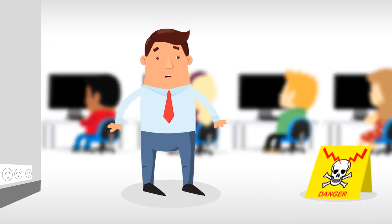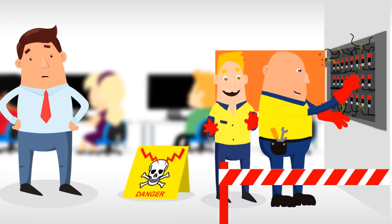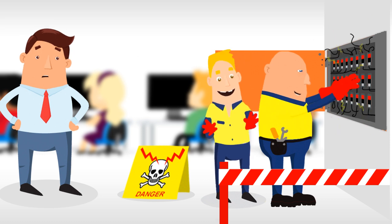Or you could bring in a licensed electrical team to test it from the board every time. Sounds expensive, right?